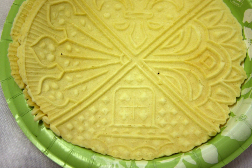Pizzelle are traditional Italian waffle cookies made from flour, eggs, sugar, butter or vegetable oil, and flavoring — usually anise or anisette, and less commonly vanilla or lemon zest.